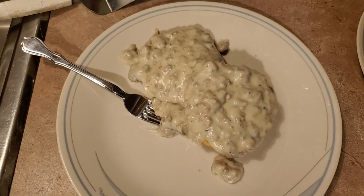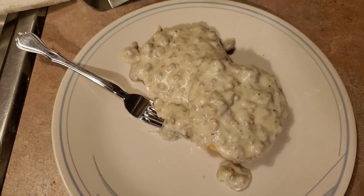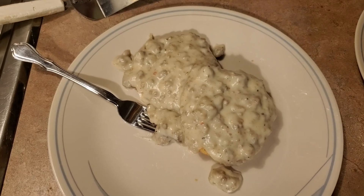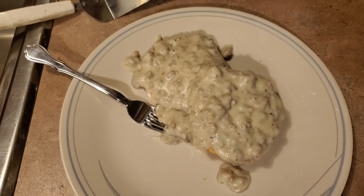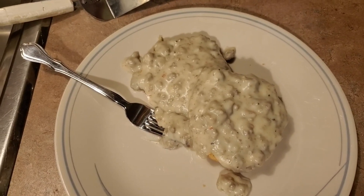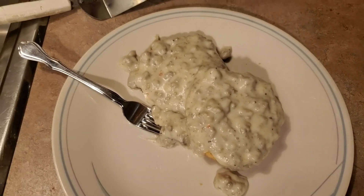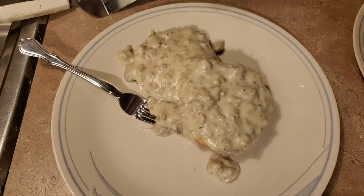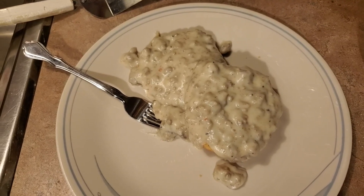Hi everybody, welcome back to my channel. Tonight's dinner is biscuits and gravy — super simple and easy. You are going to need roughly half a gallon of milk and probably two to three cups of flour, but the way I describe it in the video is handfuls. Honestly, this recipe is one of those you've got to kind of eyeball yourself. Let's get started.